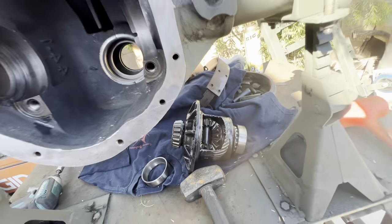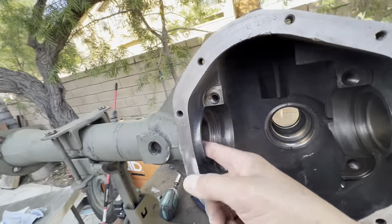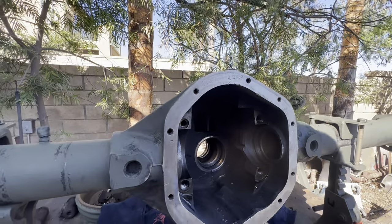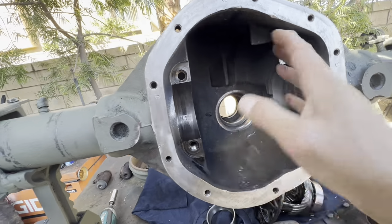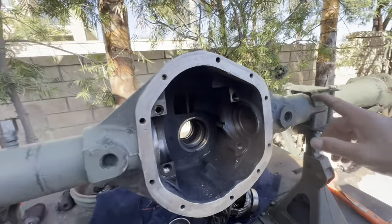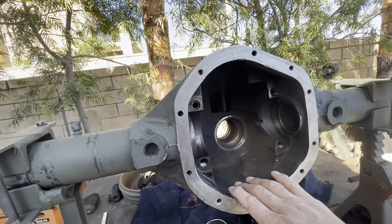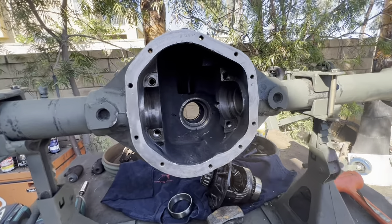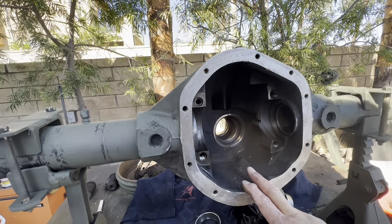It's going to be fun. Going to rebuild this whole thing. Still waiting on inner seals — they haven't showed up. Dug into this about two weeks ago, took it all apart, cleaned it, threw a quick rattle can paint job on it. Last Sunday I kind of finished the teardown, and this weekend I'm going to start putting it back together. Most of the parts came in, just waiting on seals.